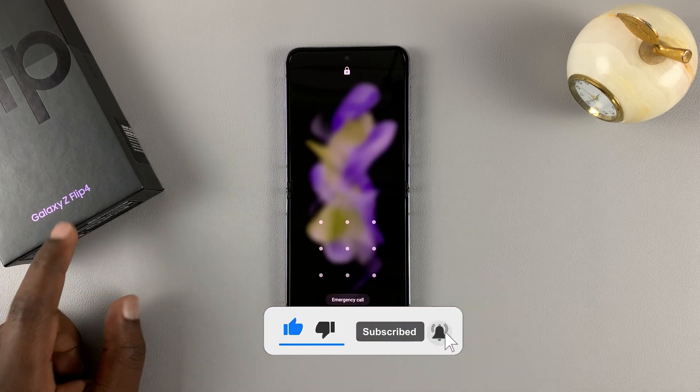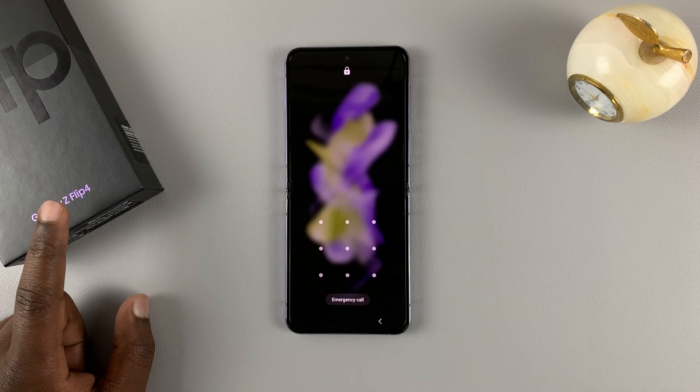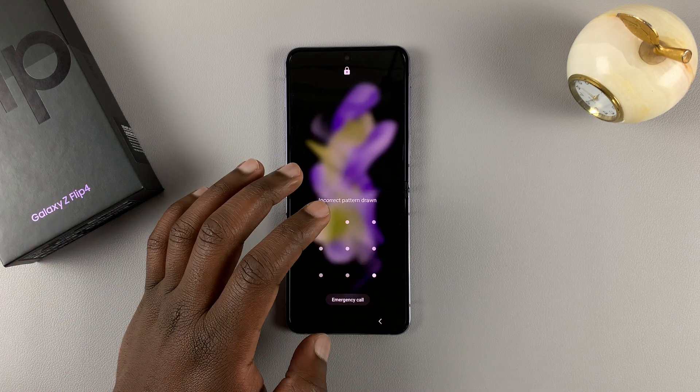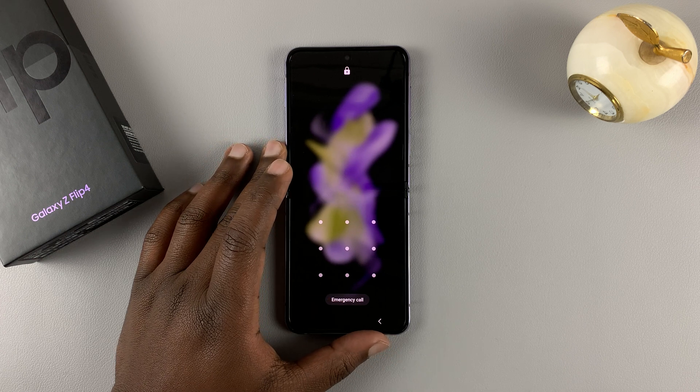This is a Samsung Galaxy Z Flip 4, and in order to bypass a forgotten pattern, pin, or password, then you need to perform a hard factory reset.